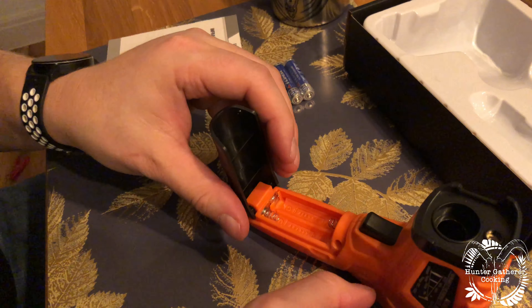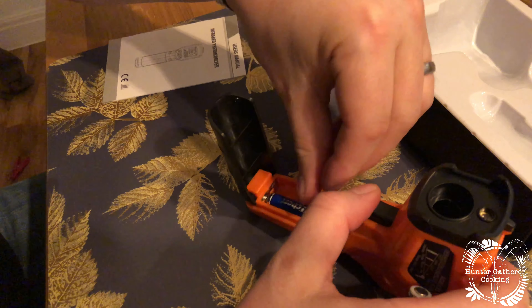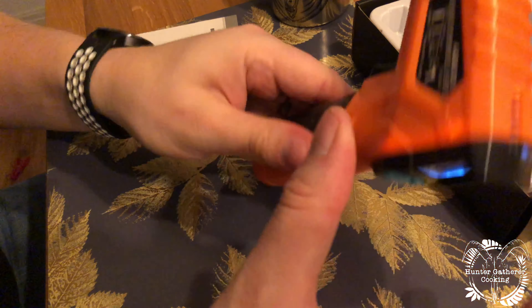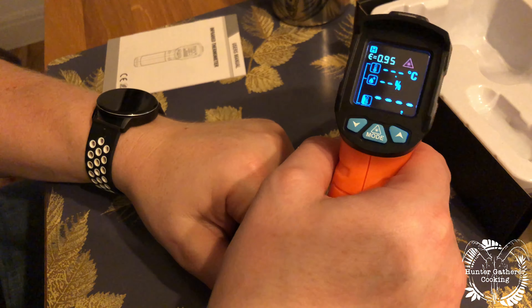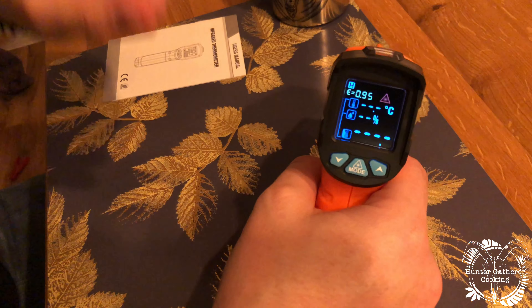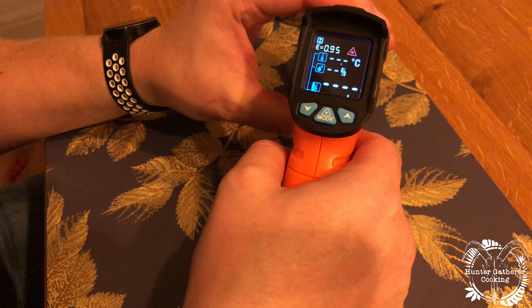That's where the batteries go — that one goes in there, that one goes in there. We've got some lights, so that's pretty good. Let's assume I'm a typical guy and I don't need the instructions — let's just pull the trigger.